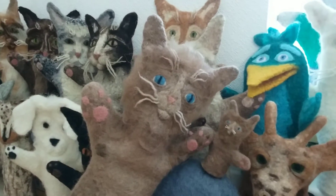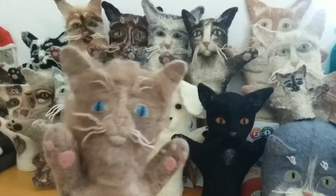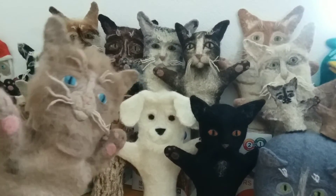Hey Junior, what's up? Not much. Guys, are you excited to make some snowflakes?